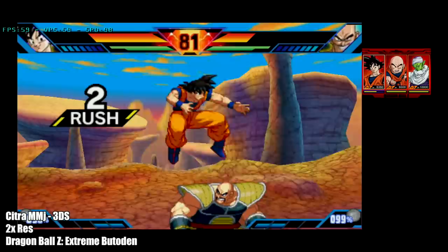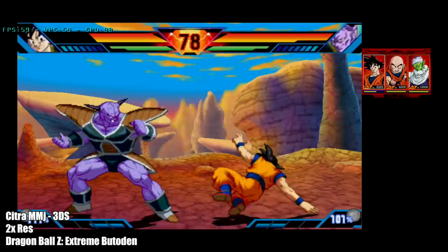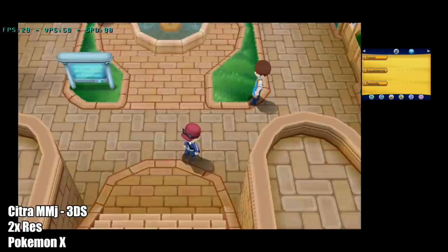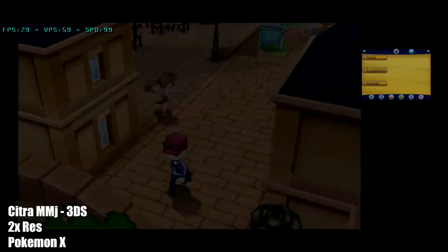We're moving on to the final emulator I tested in this video, and that's Citra MMJ — a 3DS emulator. You can't get it from the App Store; I have done a video on how to set this up. But this is the best performance hands down that I've seen on any Android device using this emulator. I was able to go up to 2x resolution with all the games I tested, and I do believe this phone has enough power to run 3DS. It really comes down to emulator optimization, and this one has come a long way since it was released in 2019.